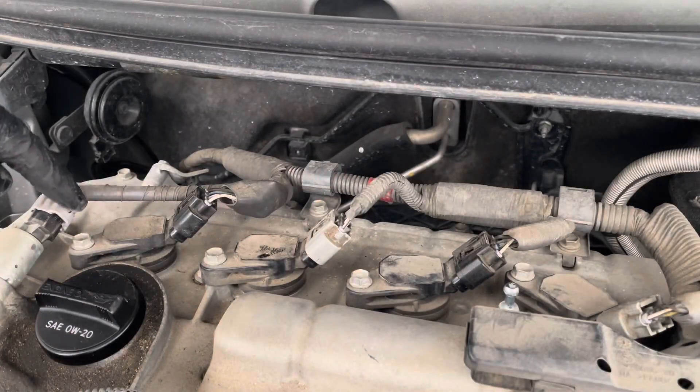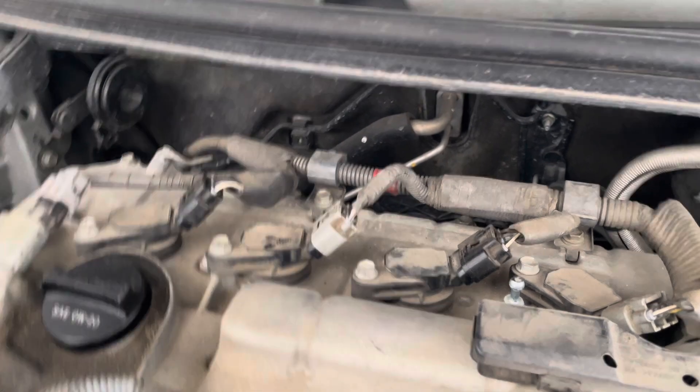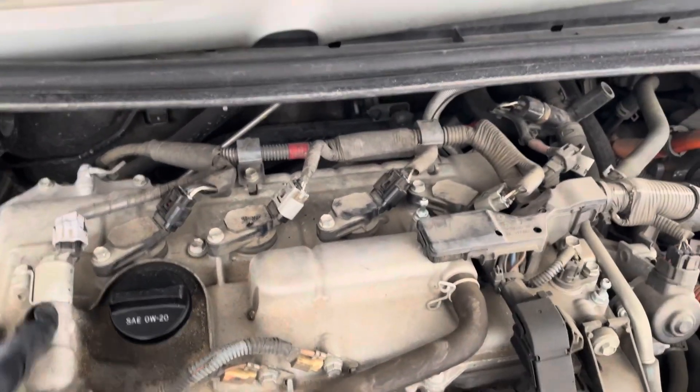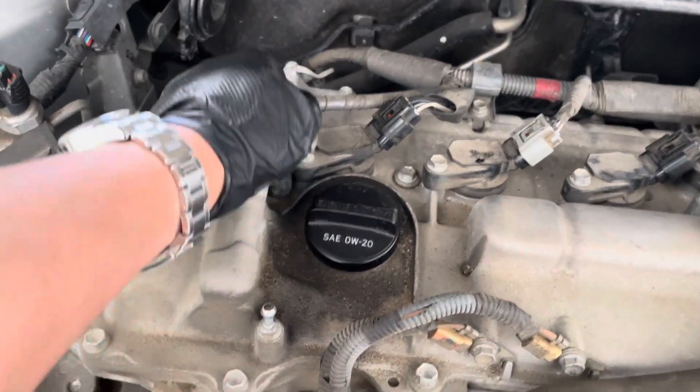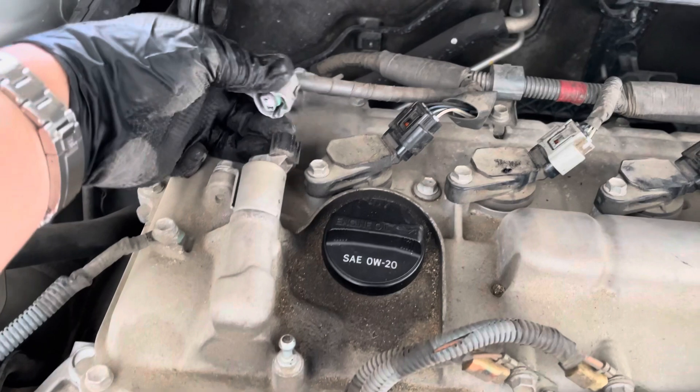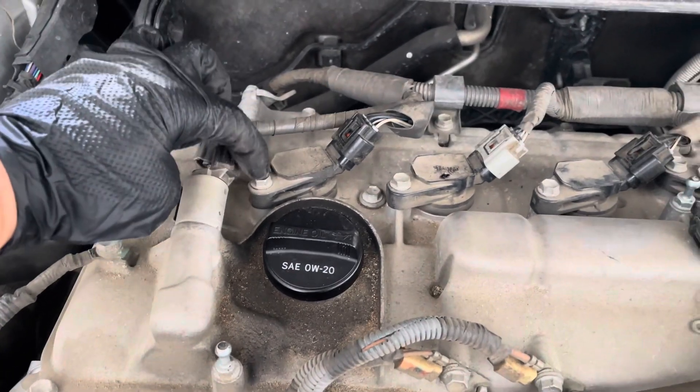You're gonna wanna remove this little clip right here. Here are all your coils — one, two, three, and four. Remove this. You're only removing this so you can have better access to this 10mm right here.